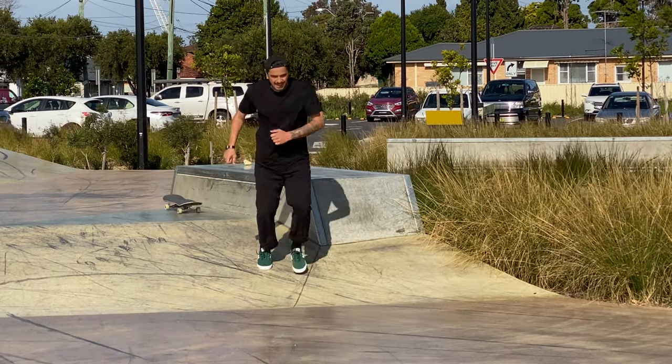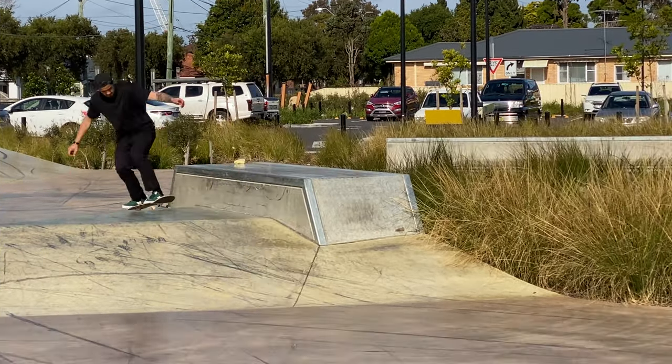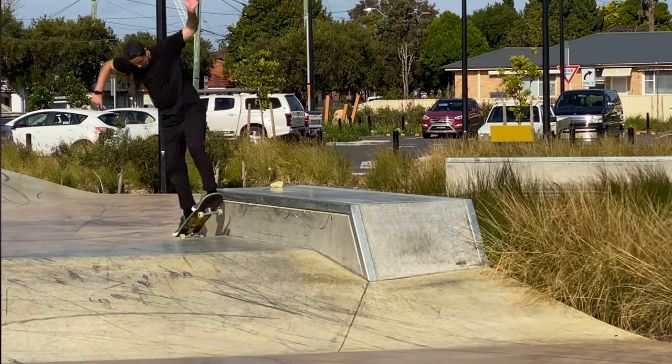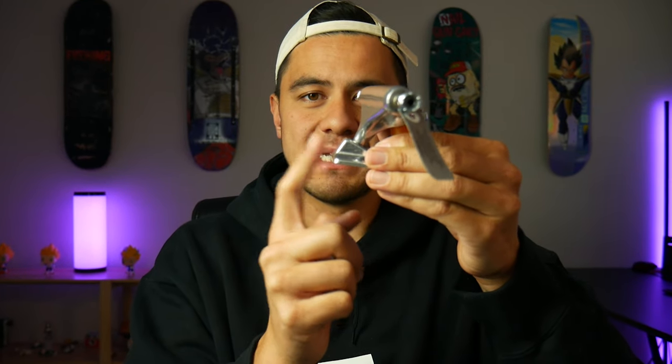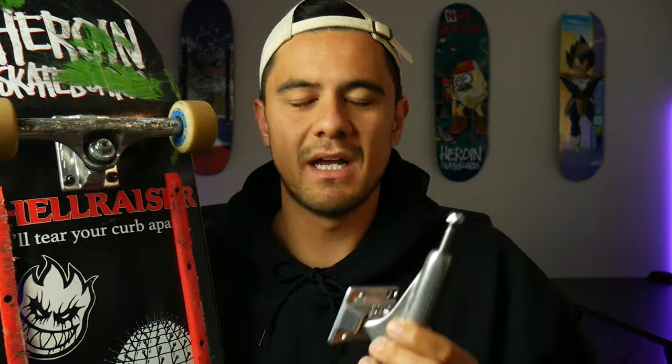Another major benefit of the axle sitting in further is for nose slides and tail slides. I experience this a lot doing back tails on ledges — because the axle on Thunder sits closer to the outside of the base plate, my wheels end up sticking and rubbing along the side of the ledge. With Independents, the base plate will be hitting the ledge instead, so much less of your wheel slides against the ledge during nose slides and tail slides. That's a big benefit for me.